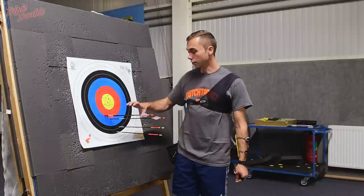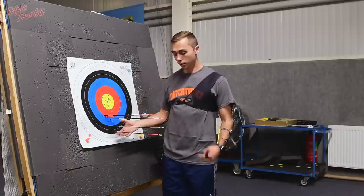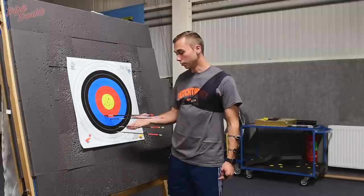As you can see, I have a group right here, and my bare shafts are lower than my group. That means I have to put my nocking point a bit lower than I had before to get these arrows in the group. My arrows were not in the group, so I am going to redo my nocking point and put it on 6, so I can have a reference to see if this will work.